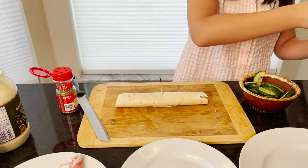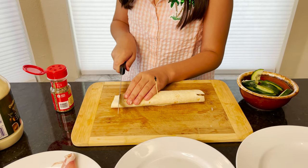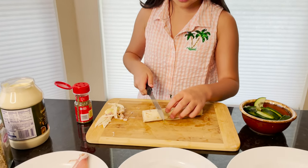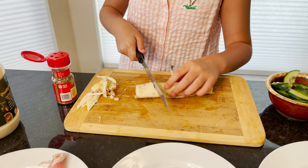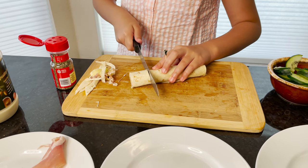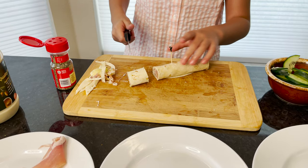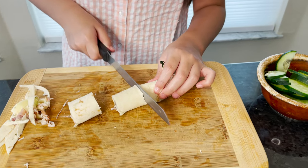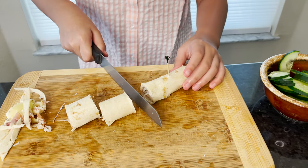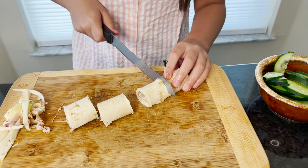Okay, now we have our pinwheel. It is rolled. If your edges are like this, we are going to cut it with a bread knife. Next, we're going to cut this into tiny bite-sized pieces. Now I'm going to add the toothpick.